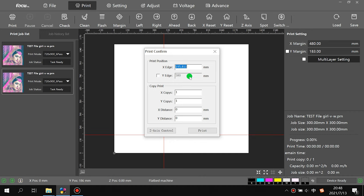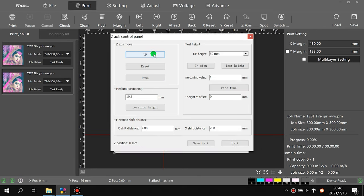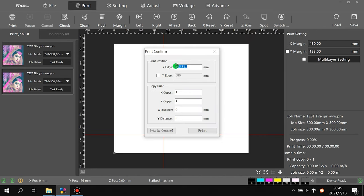If we do not detect properly, we need to use the Z-axis to go up and down manually. Note that the reset button will send the carriage to the down zero position, so we do not click reset — just use up or down to be safe.